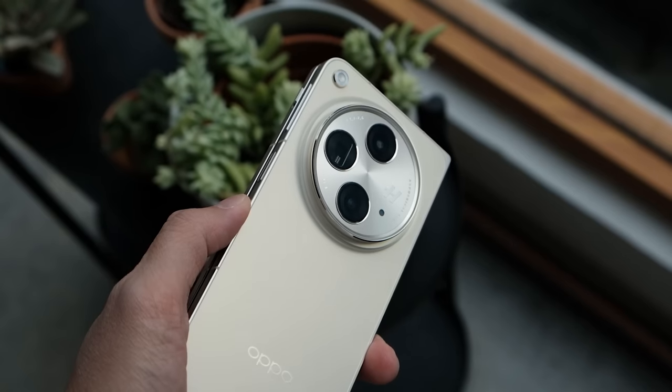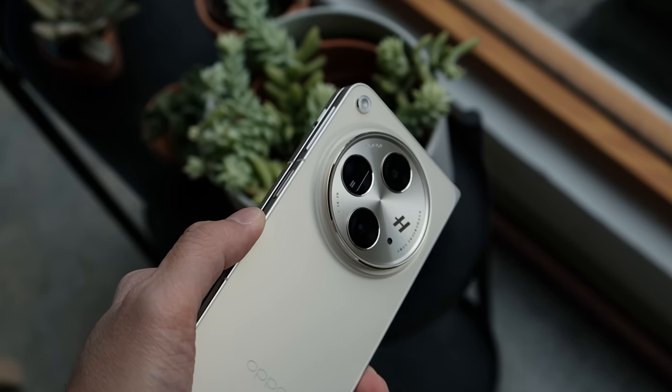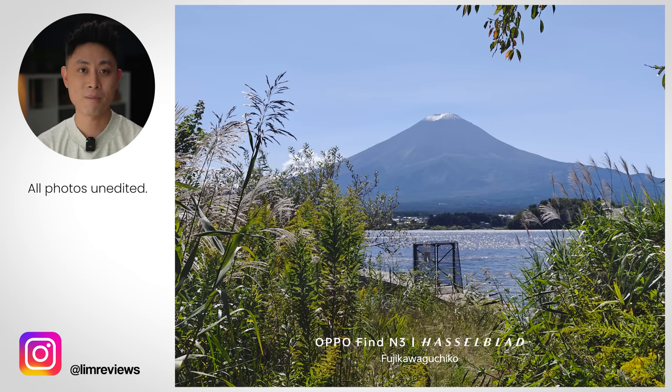Let's talk about the cameras. This device is color-tuned by Hasselblad. Looking at the phone industry, we have Leica-tuned images, Zeiss ones, and Hasselblad on Oppo. Leica images tend to have a vignette and higher contrast, whereas Zeiss and Hasselblad color tuning is more natural, a bit flatter but very true to life. Let me show you some photo samples taken straight from the Find N3 — none of these are edited.